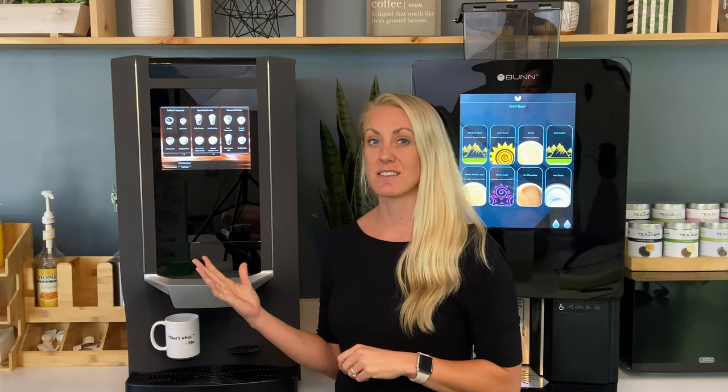The Zia brews with a different style than the Bunn. The Zia is an espresso-based brewing system using their coax brewer, meaning it brews through higher pressure and pulls espresso shots more quickly. For regular coffee it's espresso with hot water — essentially what we call an Americano — rather than drip coffee like many of us drink at home.